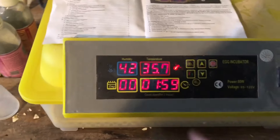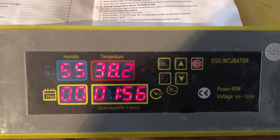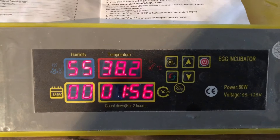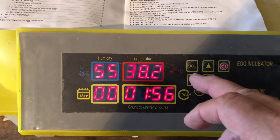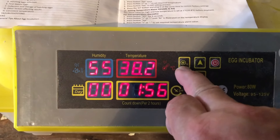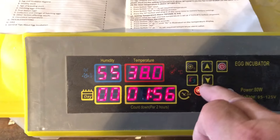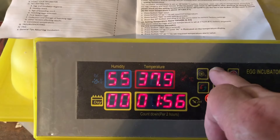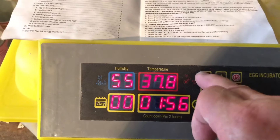The important thing is the day counter. To set the temperature — it comes preset from the factory at 38 degrees Celsius, which equals 100.4 degrees Fahrenheit. But if you want to change it, this is the set button with a little year icon on it. Press that, then press the up and down arrows to put it where you want, and then press set again.